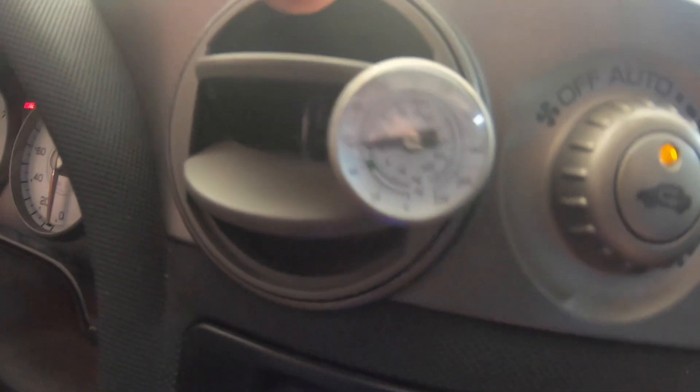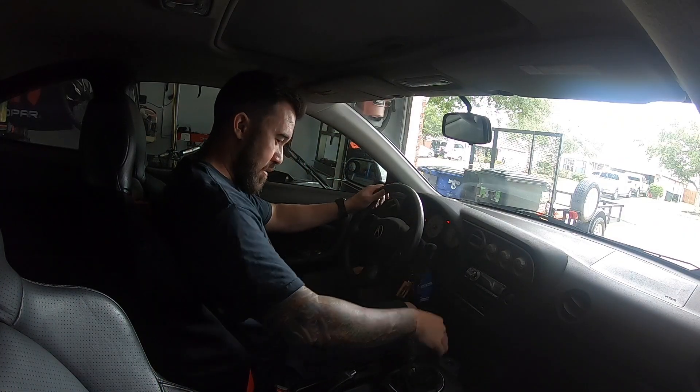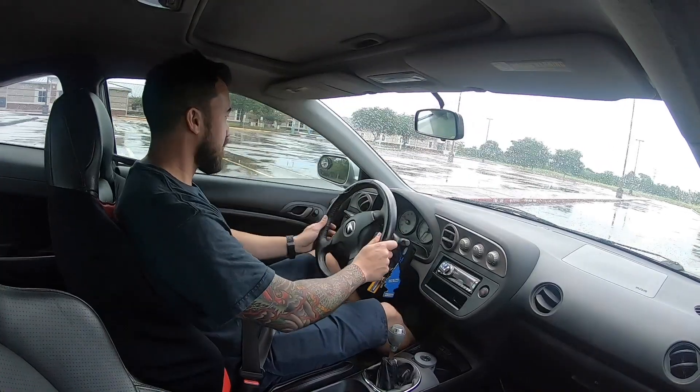Looks like we're getting around 55 degrees at the vent. It'll get a little bit cooler as we're driving it around. This is perfect timing because it's the middle of summer and it's super hot — it's nice to have a working air conditioner again. Acura's coming out good. Alright, let's go take this thing for a test drive!